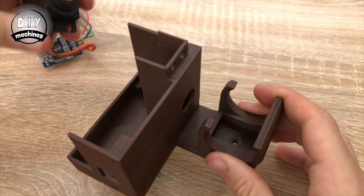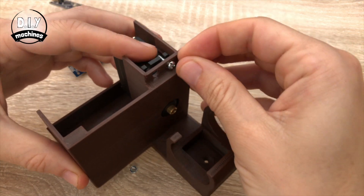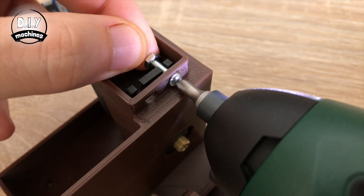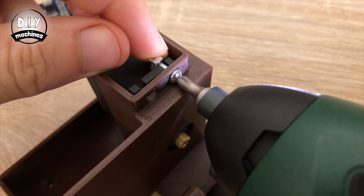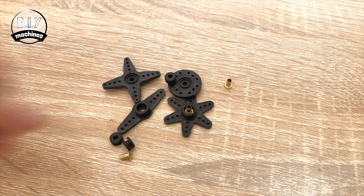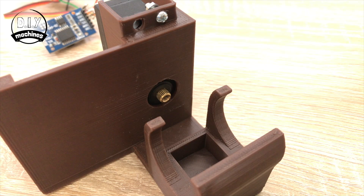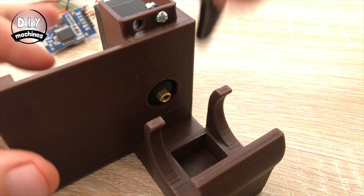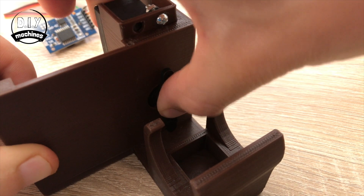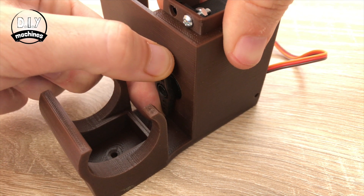Use one of the M3 bolts and the nut to secure the servo into position like this. The servo should have come with an assortment of arms that fit to it — we want to fit the straight-armed one. When we turn the circuit off after uploading the code, the servo should have been left in the valve closed position. So when we fit the arm, we want it to be vertical like this. Now rotate it 90 degrees anticlockwise until it's horizontal.